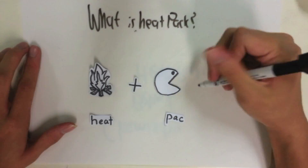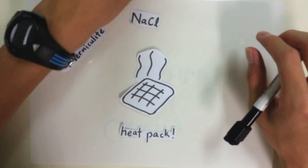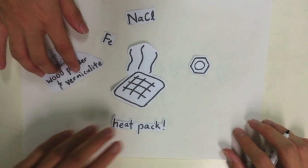Is it made out of heat and pack man? No. Heat pack is actually made out of wood and vermiculite, salt, activated carbon and iron powder.